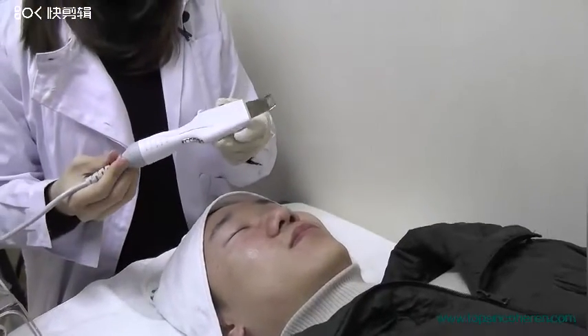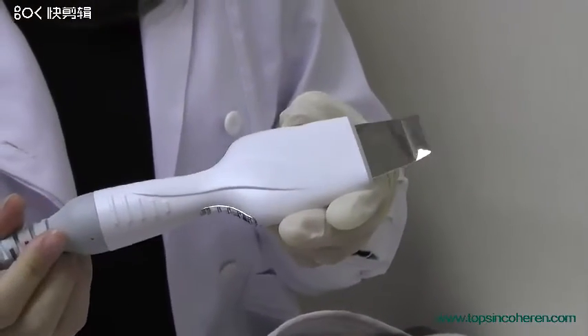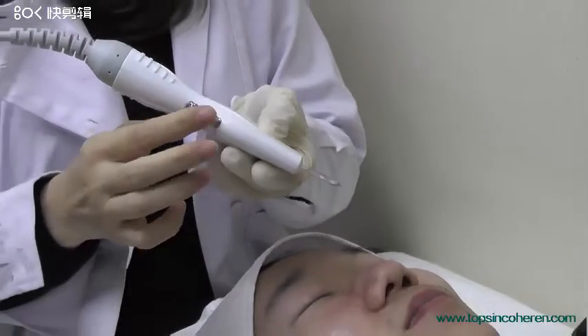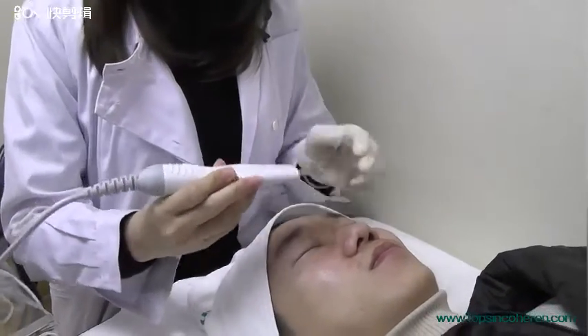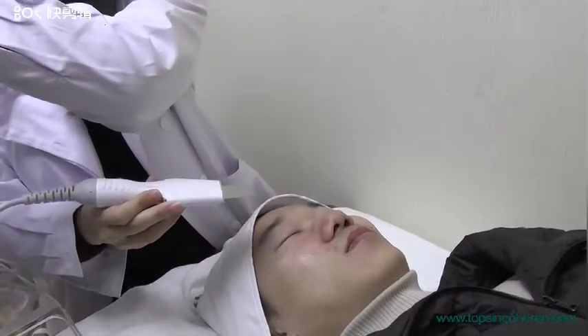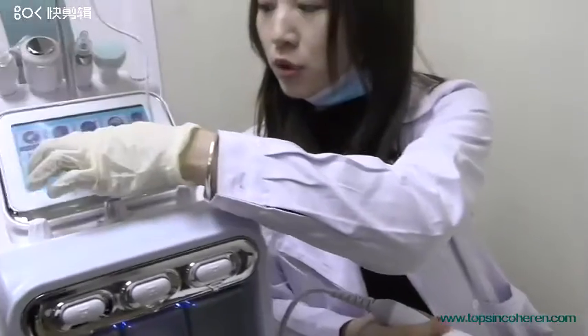This is the scriber. We use this handpiece to clean the dead skin, and we normally touch here and adjust the parameters on the screen.